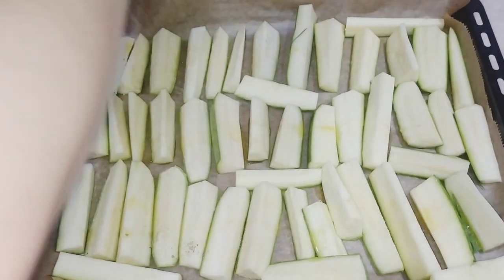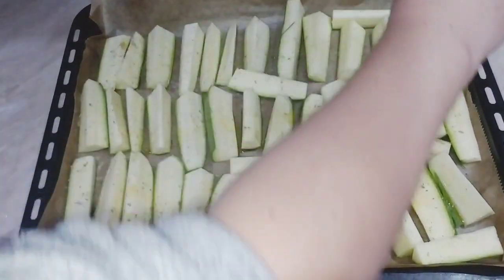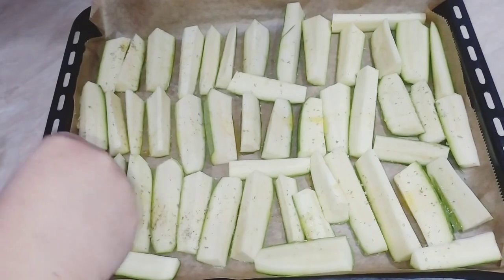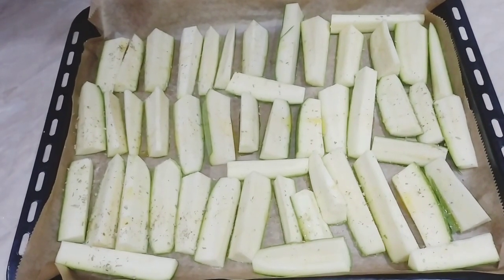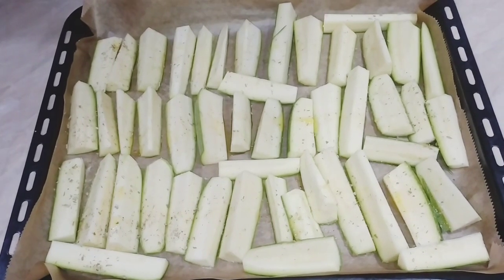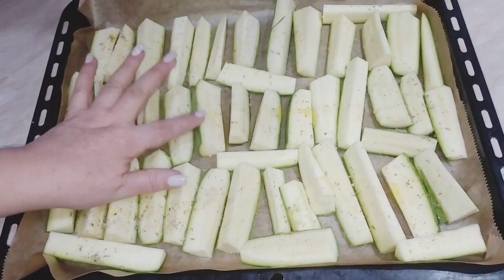Ինչպես նաև օրեգանո ենք ավելացնում։ Օրեգանոն շատ լավ բուրավետ բույս է, մեծ մարկետներում համեմունքների բաժիններում կգտնեք հենց «օրեգանո» անունով։ Տեղափոխում ենք ջեռոց, մոտ հինգից յոթ րոպե, այնքան, որ դթմիկները մի փոքր կարմրեն ու ծուկինիի կեղևը մի քիչ կոշտ ու փափուկ դառնա, պատրաստ կլինի։